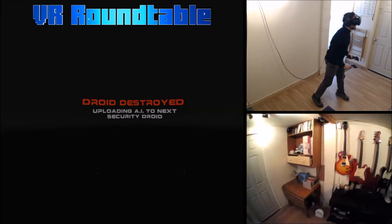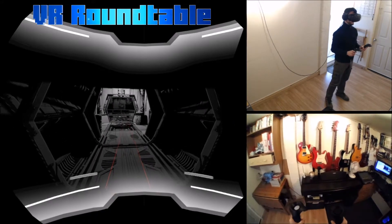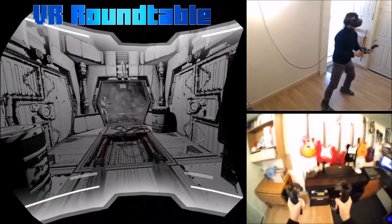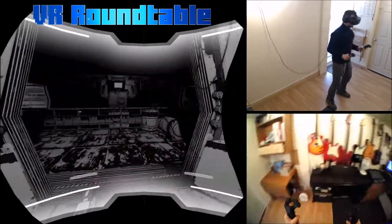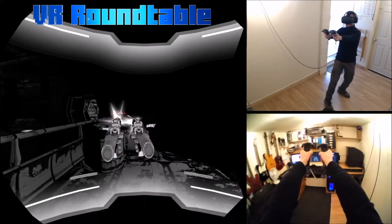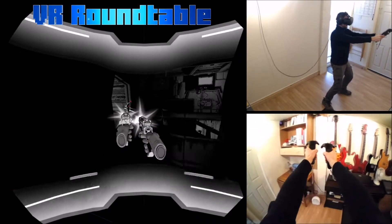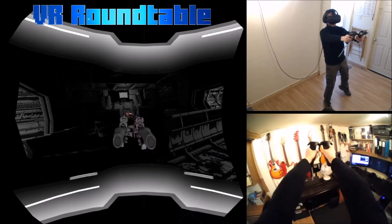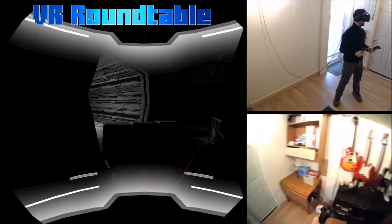I'm not doing a good job of the ducking and dodging out of the way, but the bullets come quite quickly so I guess that's the challenge. It's quite difficult, I've got to say - you get killed pretty quickly in this game.